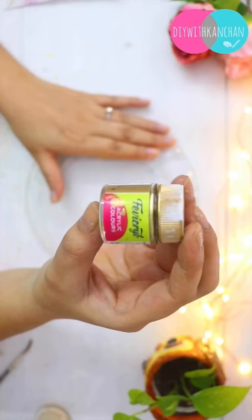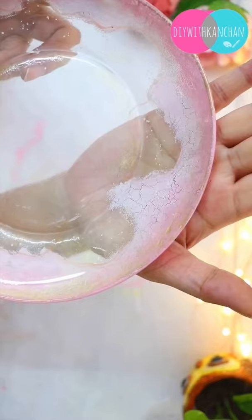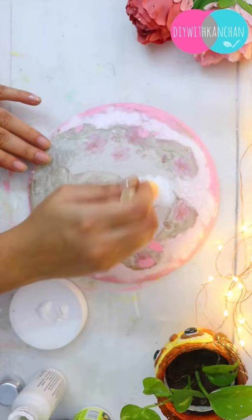Today we'll be doing a reverse decoupage plate on a beautiful glass plate. First, we have to fill the base with different colors and little splashes like this. Everything should be reversed, and then we are going to stick the decoupage napkin paper with the help of a transparent sheet.